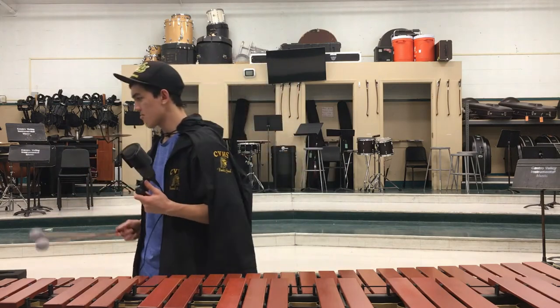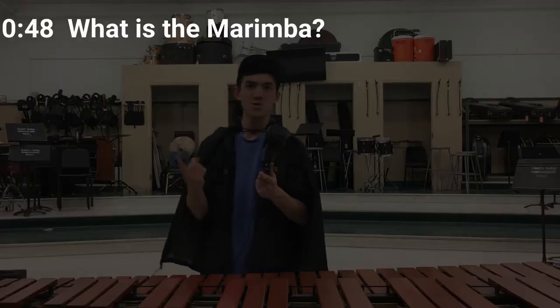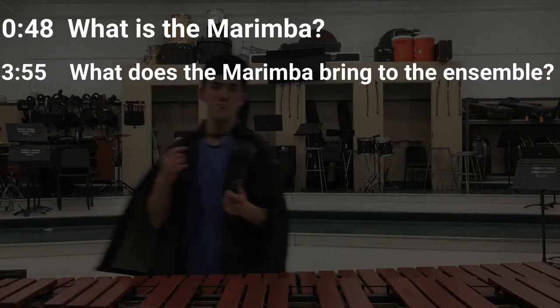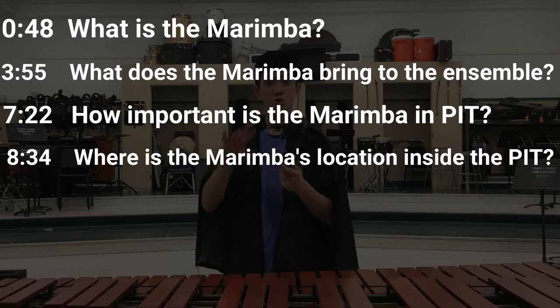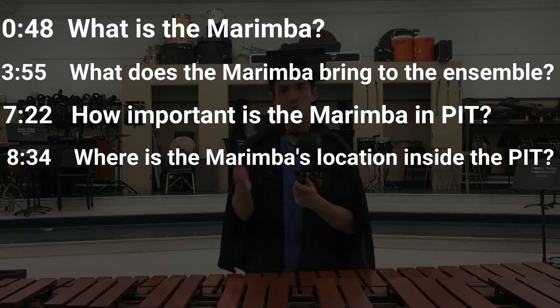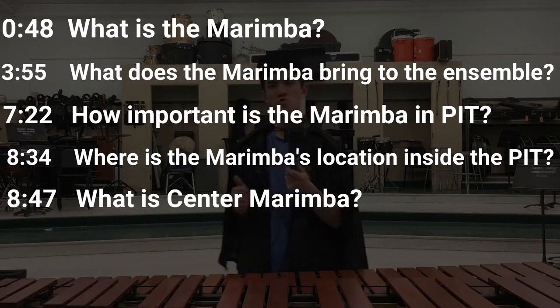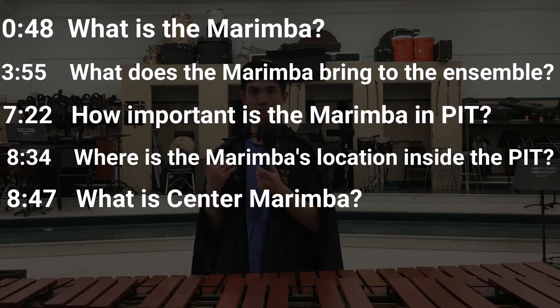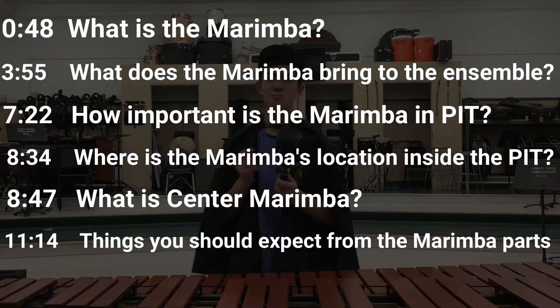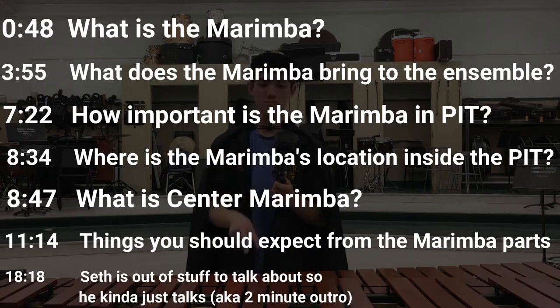Today we're gonna be talking about the marimba. We're gonna go over stuff like: what is the marimba, what does the marimba bring to the ensemble, what is its place in the pit, how important is it, what's its role, where is it normally located in the pit — it's in the front middle. We're gonna talk about center marimba — what's the role of center marimba, and who's gonna be put on center marimba most likely.